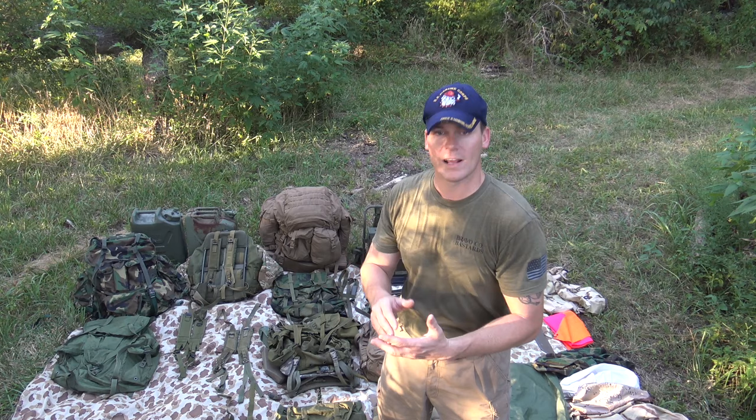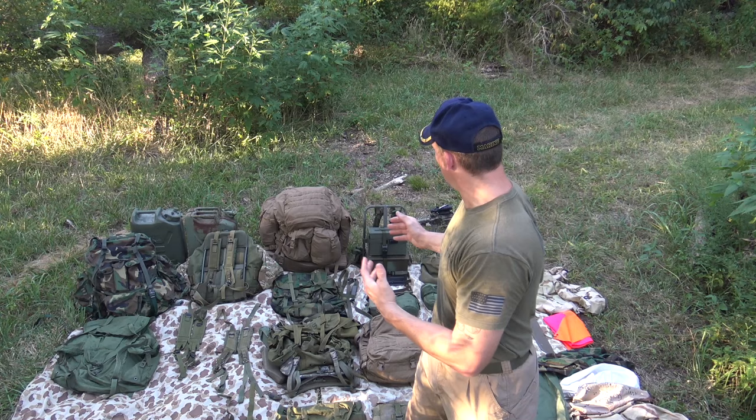I'm going to go through and show you guys the different packs, both the regular as it was issued, and then I'll show you some of the modifications and some of the little knickknacks that make it so modular.